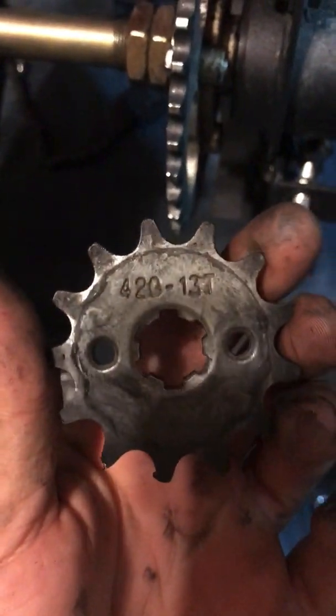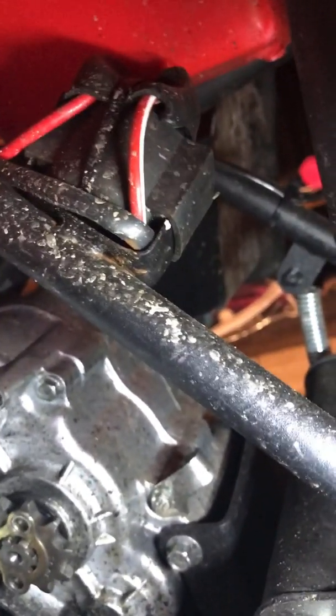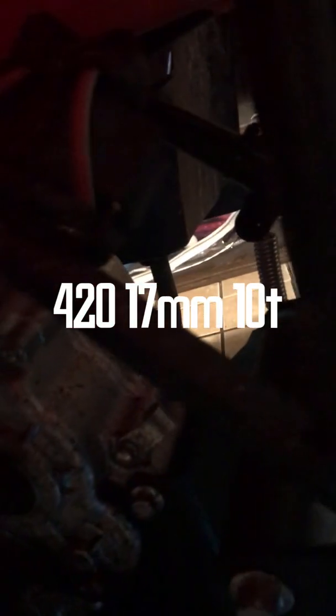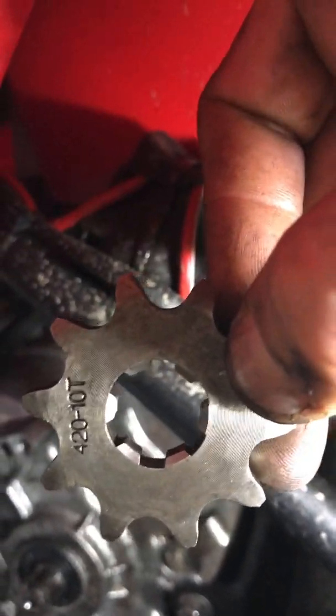What I'm working on, as I mentioned earlier, is the inside sprocket on the engine. It's actually a 420, 13-tooth — that's what it comes stocked with. What I got was a 420, 10-tooth. It took a couple weeks to get in the mail because I had to order it from China. Maybe one day we'll be able to make our own stuff again. So I got a 420-10.